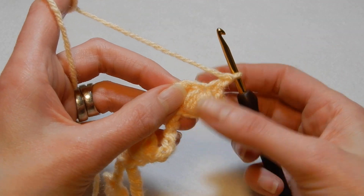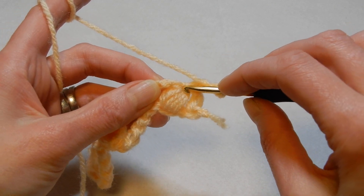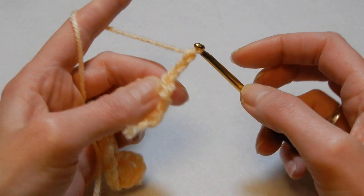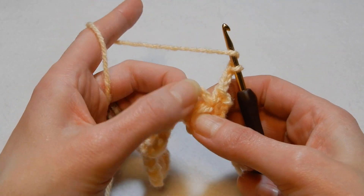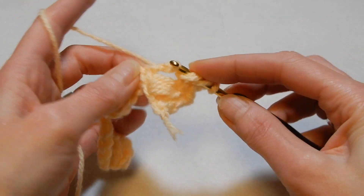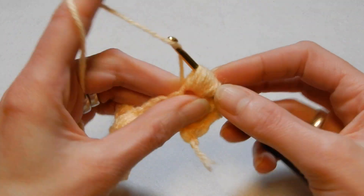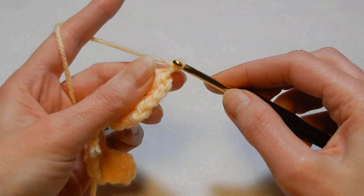Now where we have this puff and where we close the puff, we have like an eye. So we're gonna go in there and we're gonna do a single crochet, chain three — one, two, three — yarn over the hook and in this chain three space we're gonna do the puff. Pull the yarn through all the loops, close the puff and then chain three.